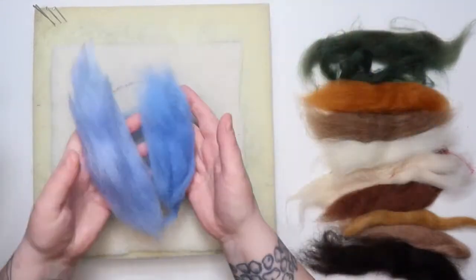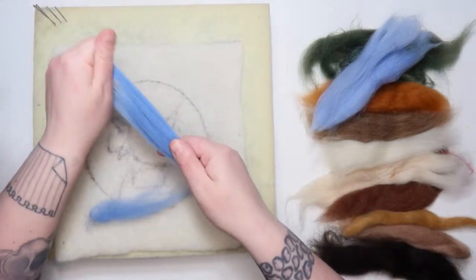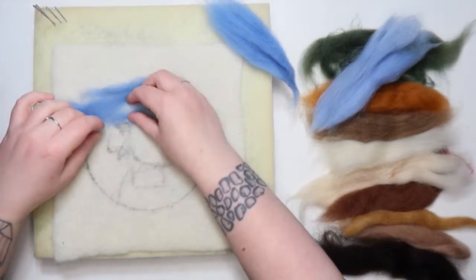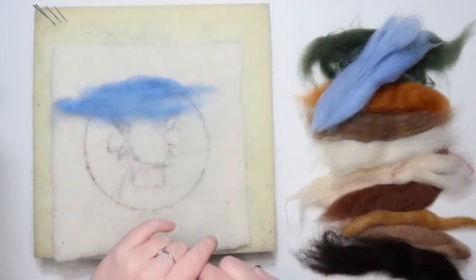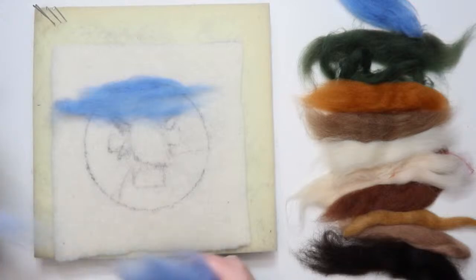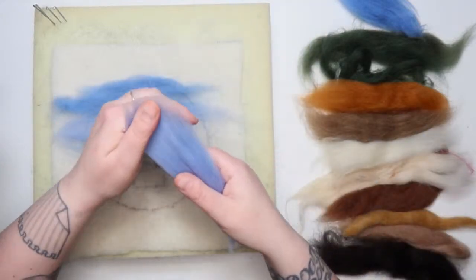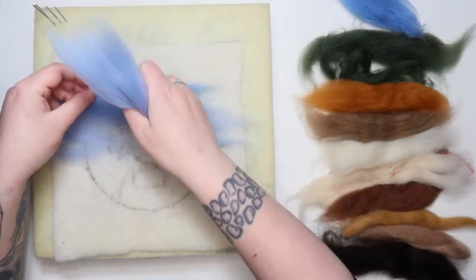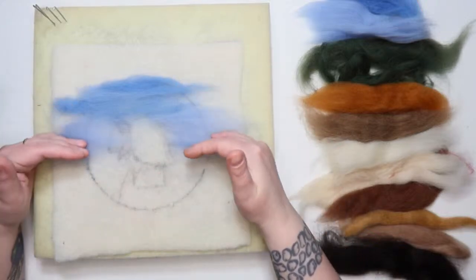We've got two blues in this kit: Dream and Wave. I'm going to start with the Wave, working from the back forward. I'm taking some of the Wave and laying it just around her head area — ignoring the horns for now. I'm laying it on the fabric without felting it in yet because I like having a little bit of freedom. Now I'm taking the Dream and layering a little bit of it over the Wave.